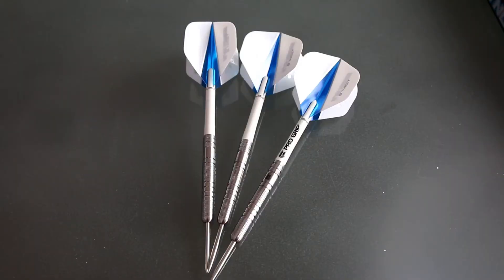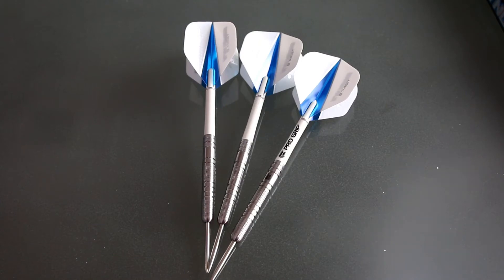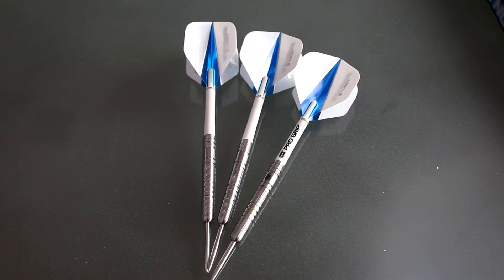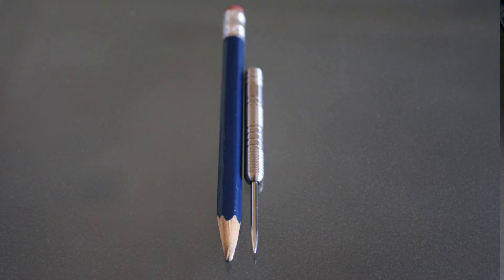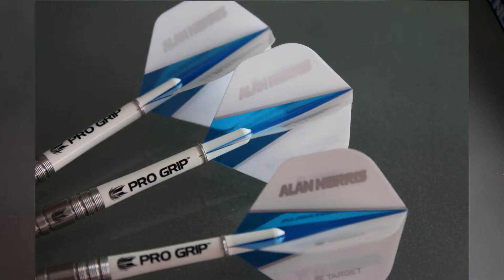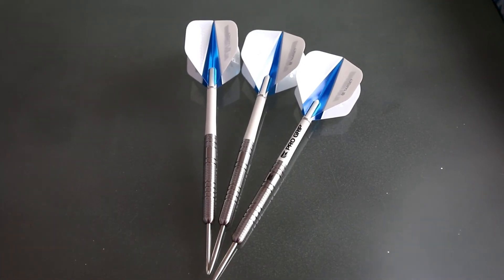Let's see what Target has to say about the Alan Norris barrel. Target says that they are proud to partner with Alan Chuck Norris to produce a precision-made dart that reflects his passion for the game. This new 90% tungsten dart follows a traditional straight barrel design combined with a course nano grip within a contoured radial groove, made to Alan's exact specifications. The dart comes complete with a Target Pro Grip and Target Vision Ultra Flights, 100 micron, and bears the Target Lifetime Barrel Guarantee. There's a good look at the barrel and the dart.